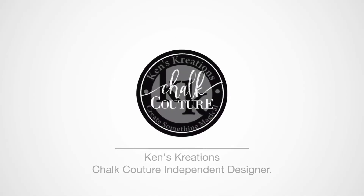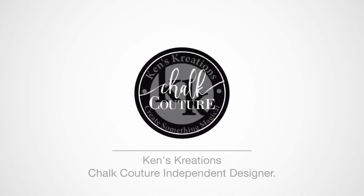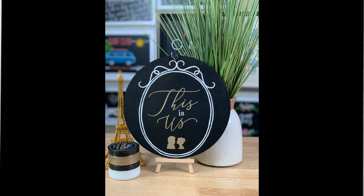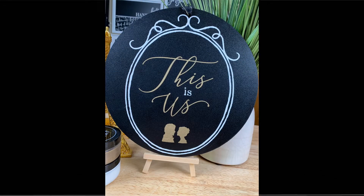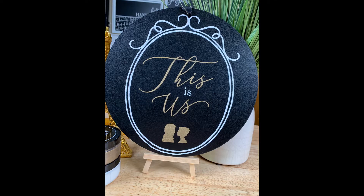Hey everyone, Ken here with Ken's Creations in Chalk Couture. Today I'm excited to bring you the This Is Us frame. This frame is actually inspired by one of my favorite shows, which is This Is Us, so let's get started.